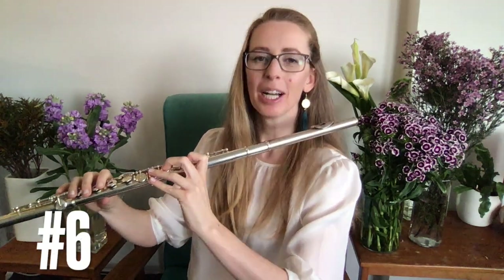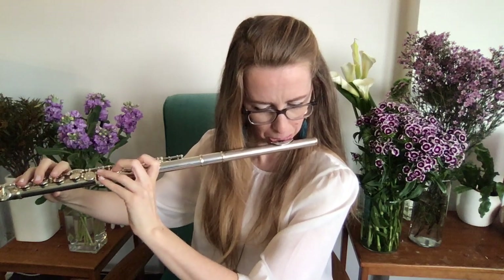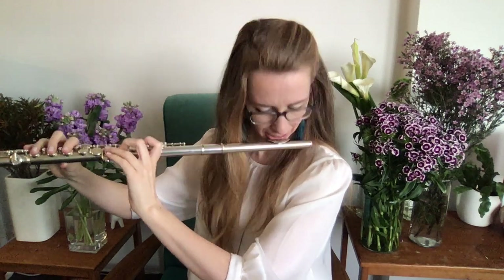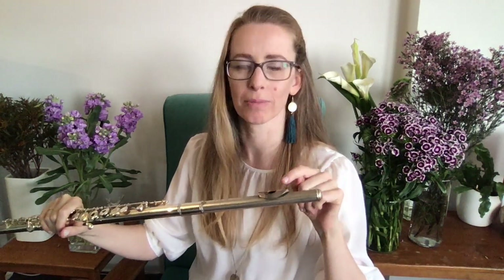Number six: if your head is down like this, you're going to sound really squashed and flat. Compare that to playing with your head up — a very different sound. It's not just about keeping your chin up; it's all to do with the alignment up here. That's why I've made a whole mini course on how to instantly improve your sound — covering embouchure tweaks, the way you place the flute on your mouth, the position, direction of blowing, the shape of your mouth, and the shape of the hole.